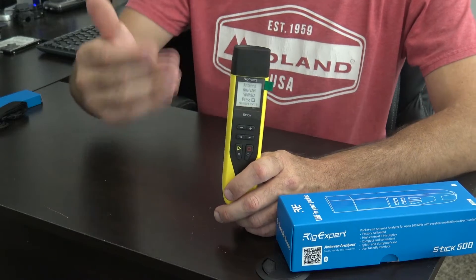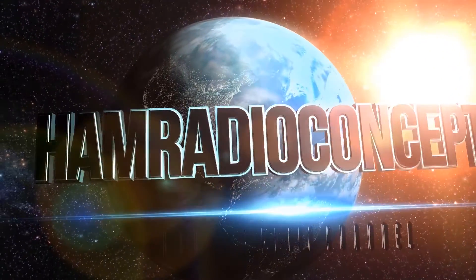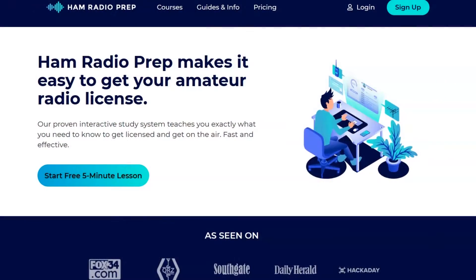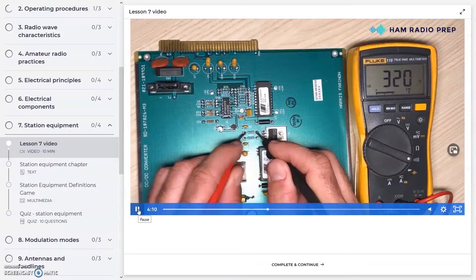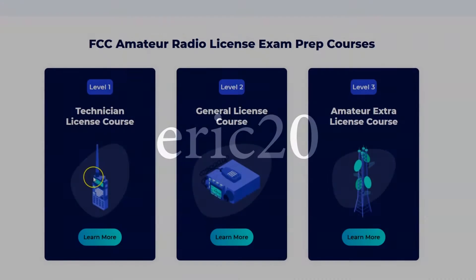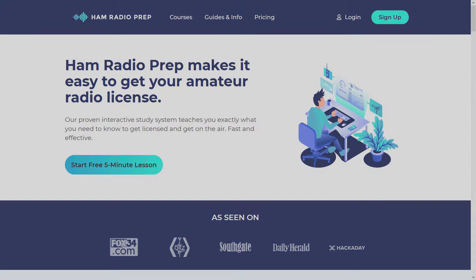Let me thank my other sponsors — Ham Radio Prep. Ham Radio Concepts is brought to you by HamRadioPrep.com. It's never been easier to learn about ham radio before you take the exam, and Ham Radio Prep makes it fun and guarantees your success. Visit HamRadioPrep.com and use the code Eric20 to instantly save 20% off every course you buy.